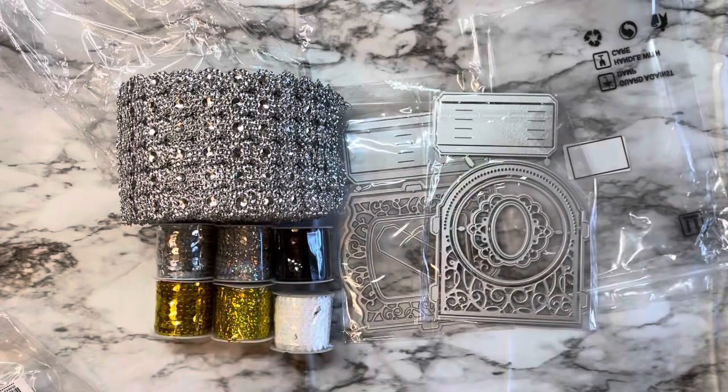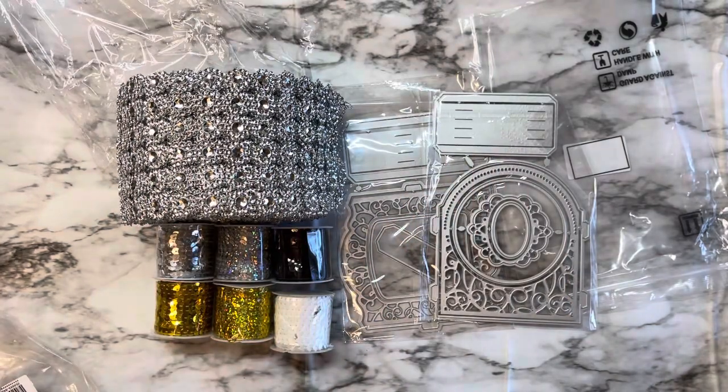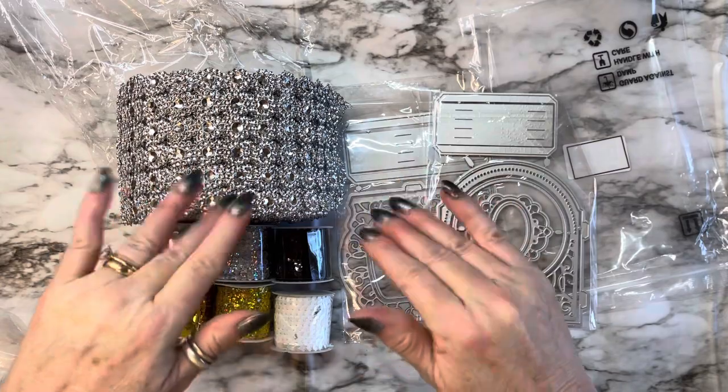Thank you BB Craft — I'm excited to get started and craft away. Everyone please stay safe out there and take care of yourself. Let's all pray together that 2021 is going to be a wonderful year. Thank you all for stopping by and spending some time with me — I will see you in the next video, bye-bye!